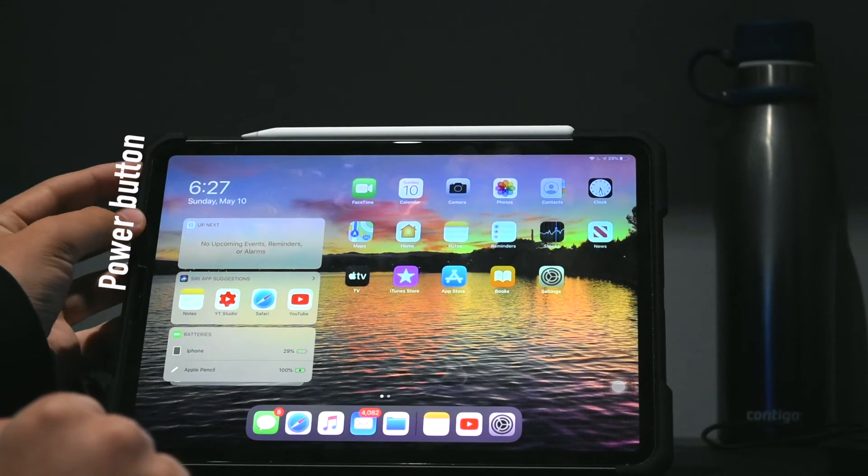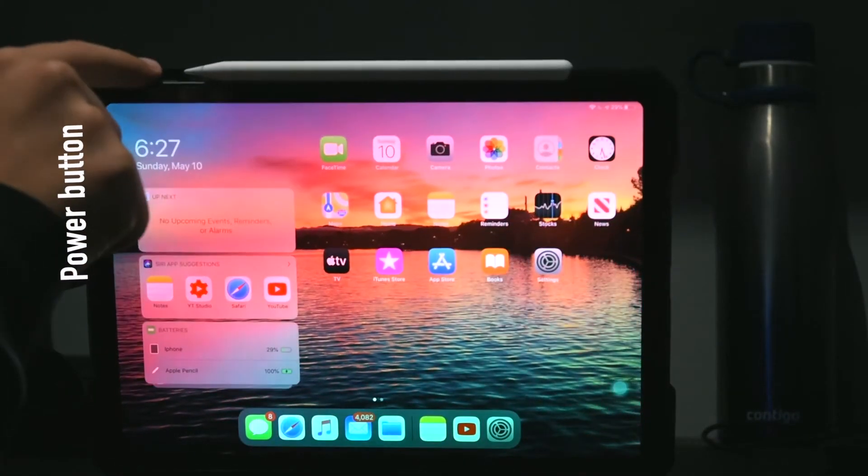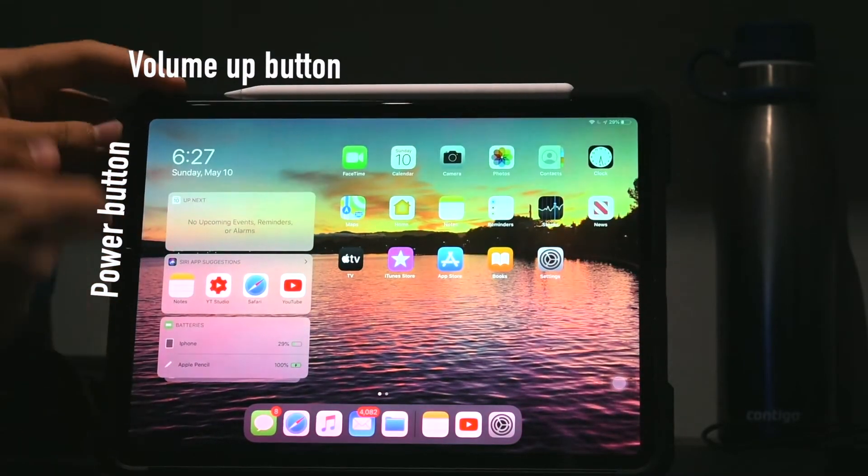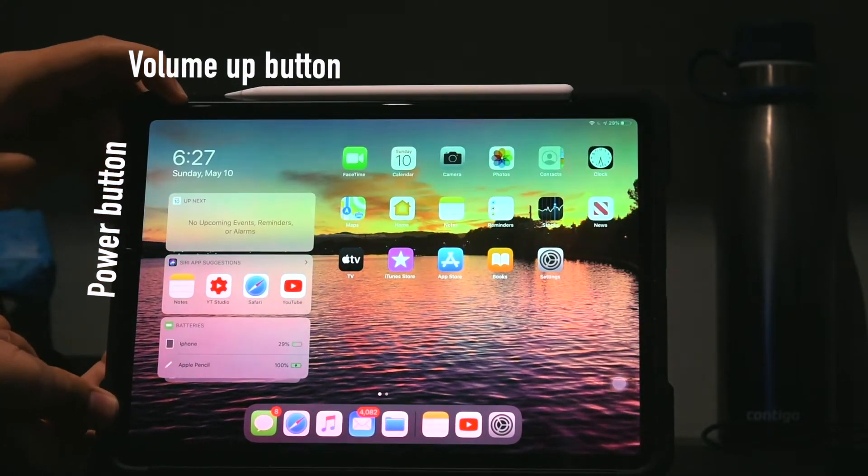You're going to hold down the power button and the volume up button at the same time. Let me just do that right quick — pressing them both.